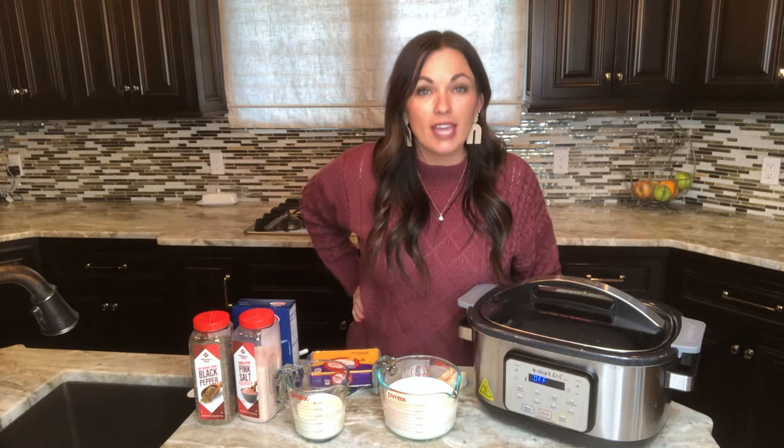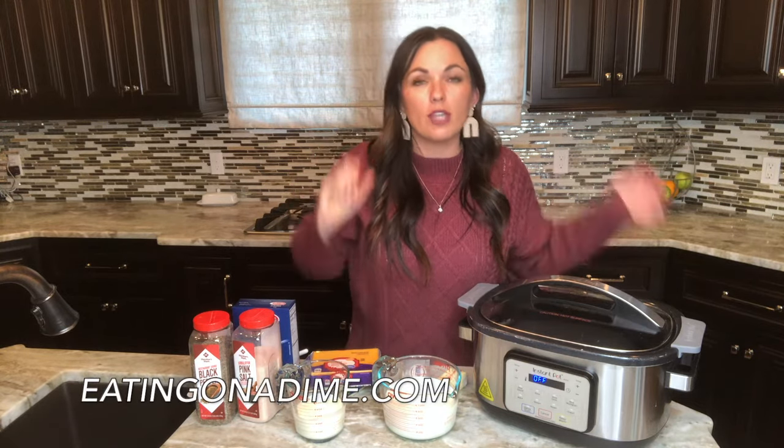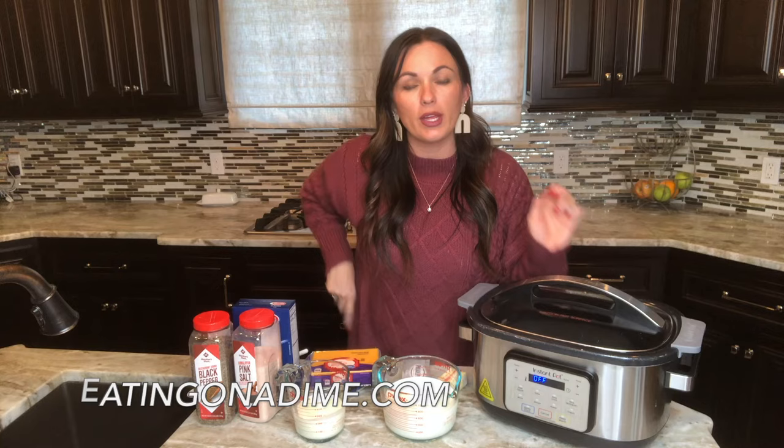For those of you who don't know, my name is Keri with eatingonadime.com. It's a free website where we love our crock pot. My main motto is real food for real families — not fancy food, but really good food with ingredients you can find at your local grocery store that you can eat every day, but it will taste delicious enough to make for a holiday.